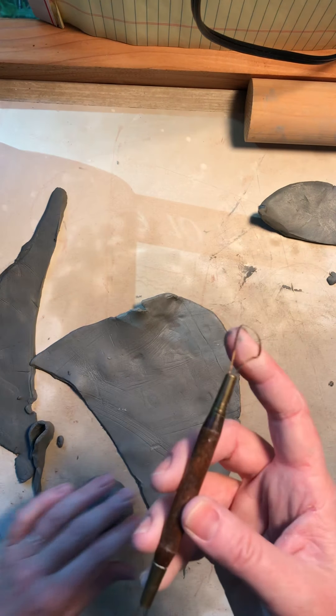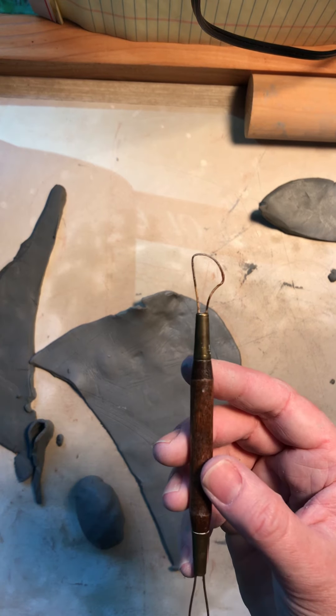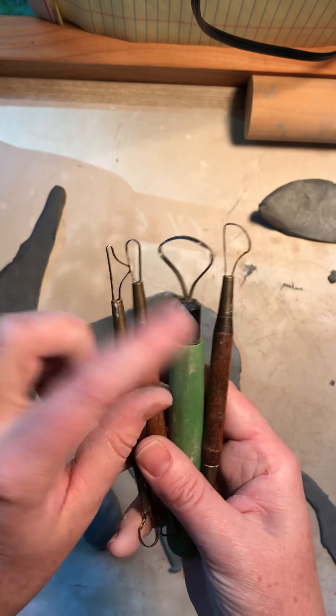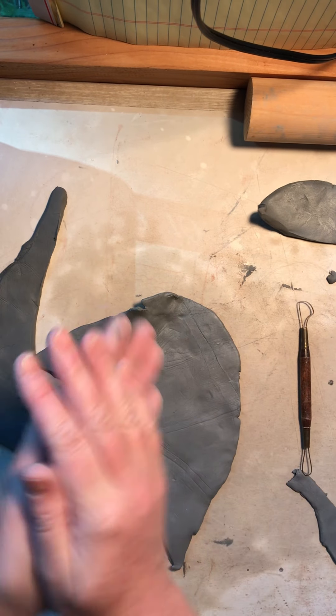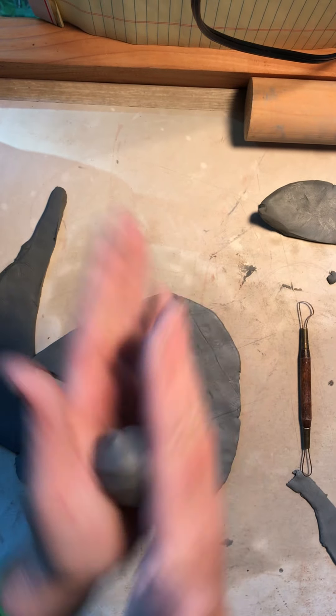If you guys remember, everyone took one of these home — this is called a loop tool. They come in different sizes; there are also trimming tools that are a little sharper on the edges. I picked this one because it's more wiry. So I'm going to get the overall shape of my jalapeno.